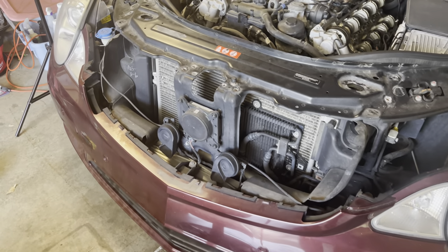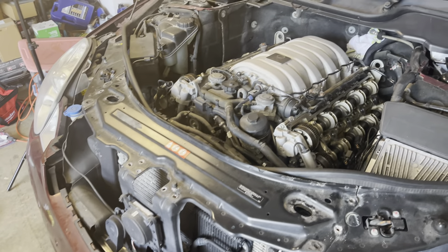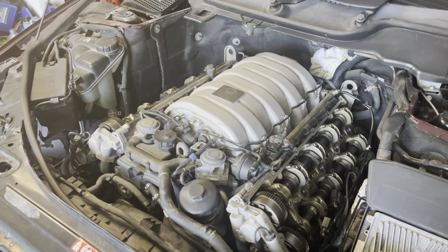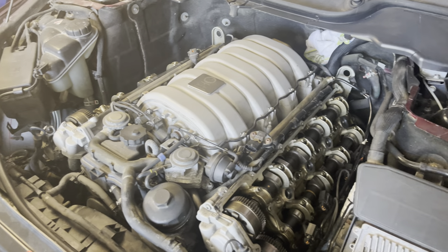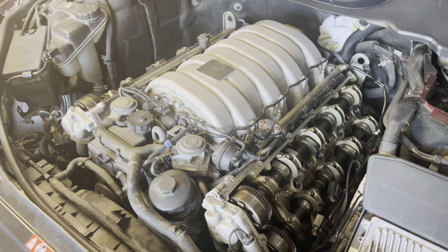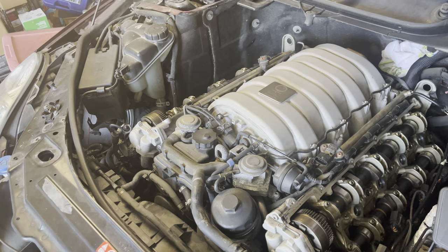I hope this video helps at least one person, because I needed it. If you're interested, I'm actually trying to rebuild my M156 engine — well, just the top end. It started ticking pretty bad, so I'm doing some maintenance. It needs new valve buckets and some other things, and I'm going to be detailing all that here on my YouTube. Feel free to follow along.